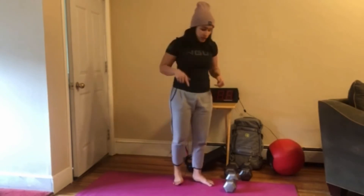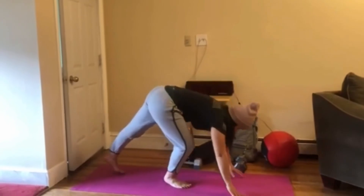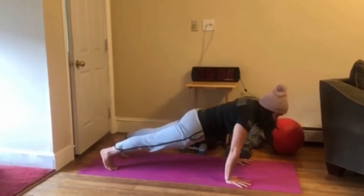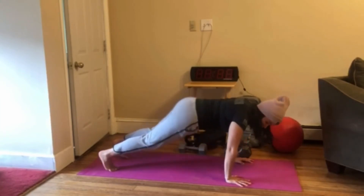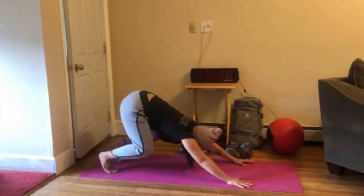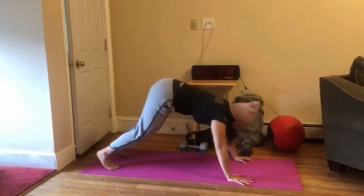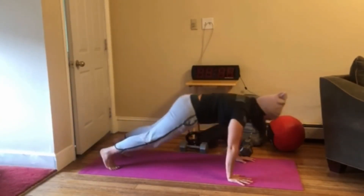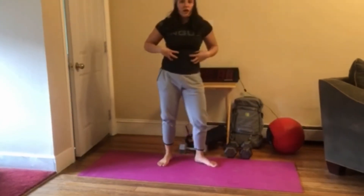Next movement, we have a high plank sit-back. We're going to make our way down to the floor into a high plank position, and then from here, push our body and hips back, keeping on those toes. Then reset, push back, stay high on those toes, and reset. Keep that core engaged and press through those shoulders — you should feel it through those legs as well.